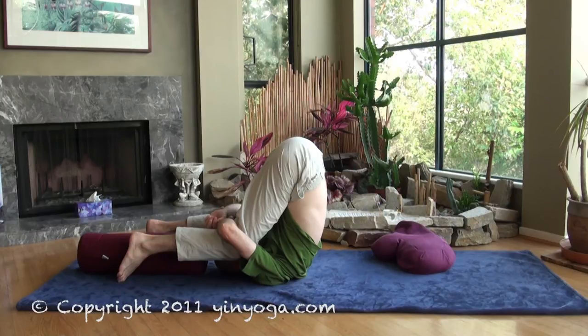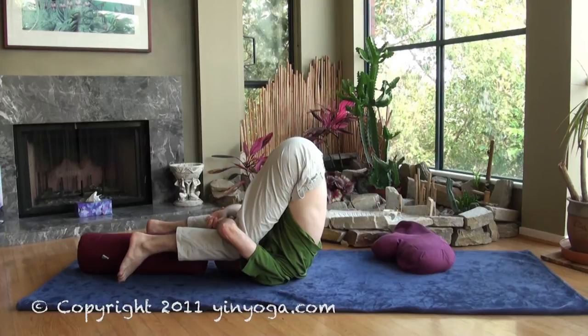Breathing here can be a little bit challenging, so continue to work with a nice, easy ocean breath. Four count inhales, a little pause at the top of the inhale, a four count exhale with a little pause at the end of the exhale.